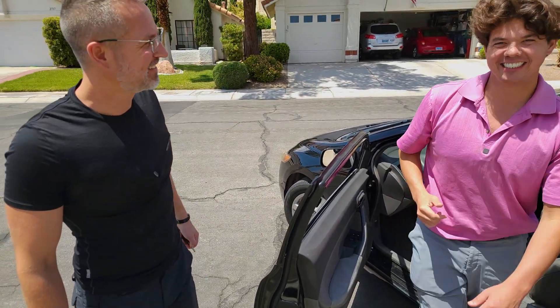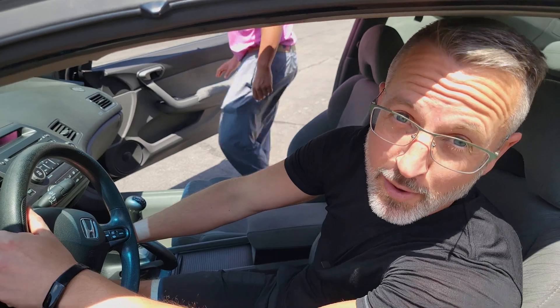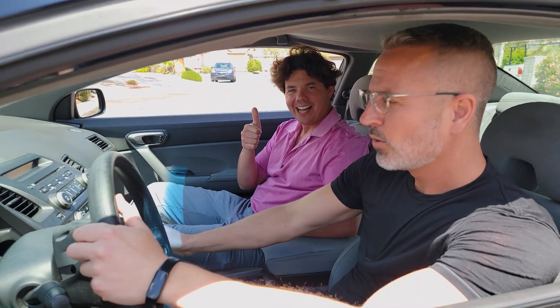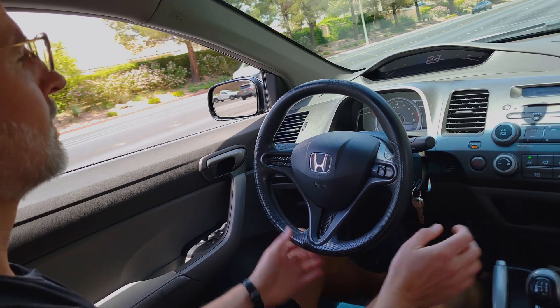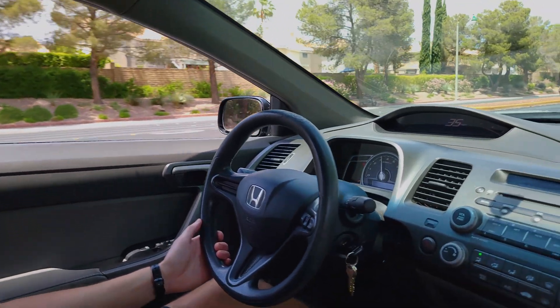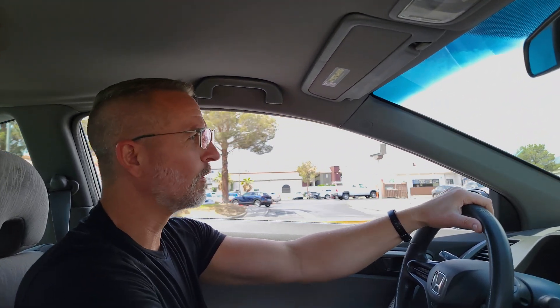Wow, she's quiet. She is quiet. Here we go, Aaron — it's time to drive. Let's do it. Keys to the kingdom. So how does she feel so far? It's smoother, much smoother. The engine — I'm talking about the engine — the acceleration feels smoother.